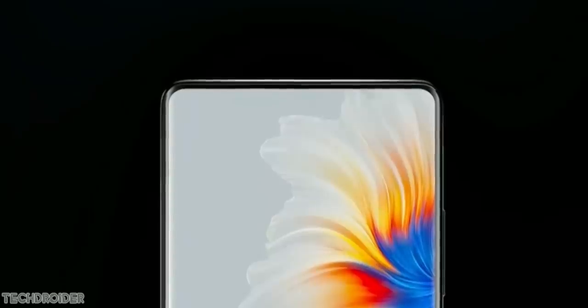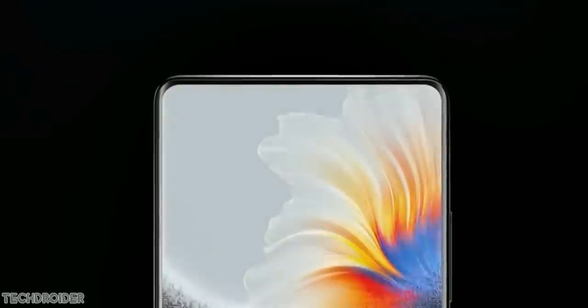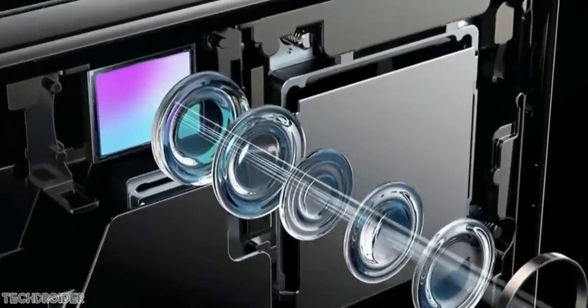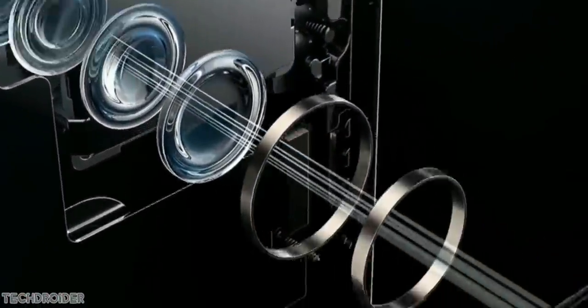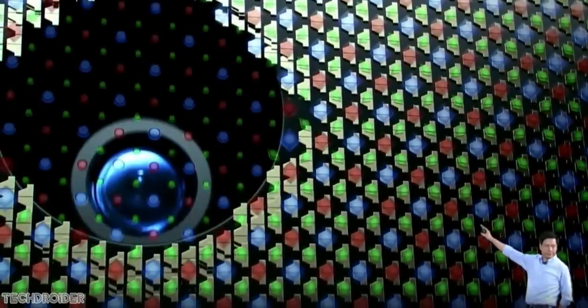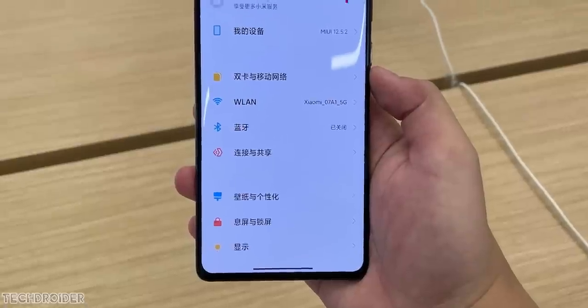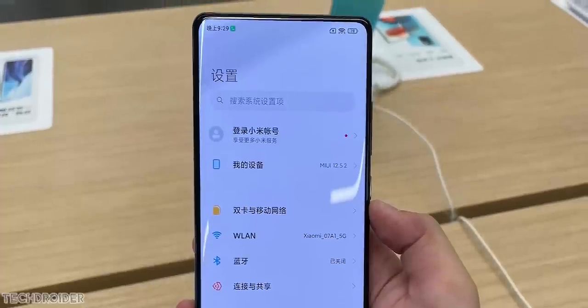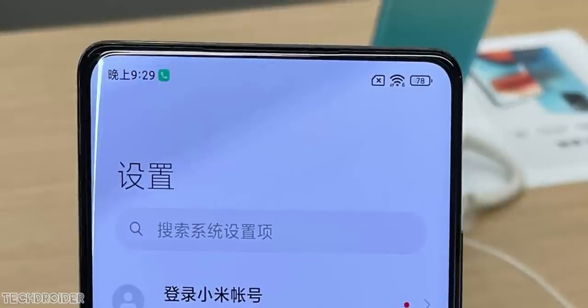What you cannot find elsewhere is the in-display 20-megapixel camera. The mechanism used places the display on top of the camera, with space in the sub-pixels so the sensor can grab light and take shots. This hides the camera inside the display in a way you won't notice easily — though you can see it when the display is turned off, which is fine.